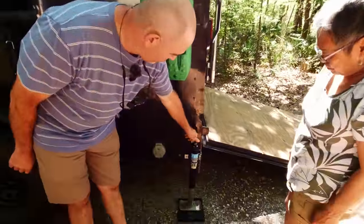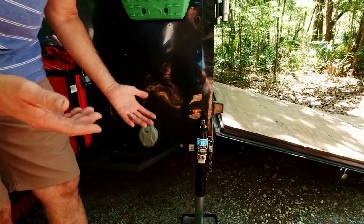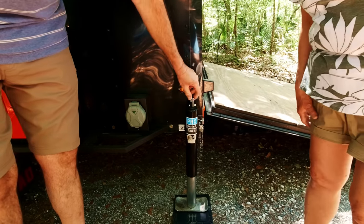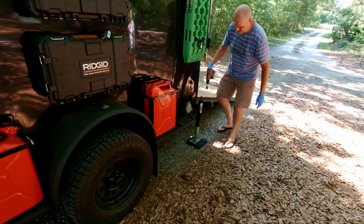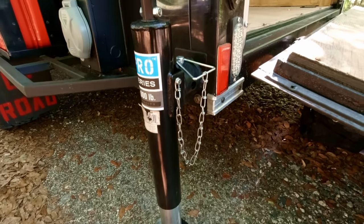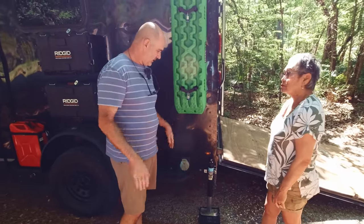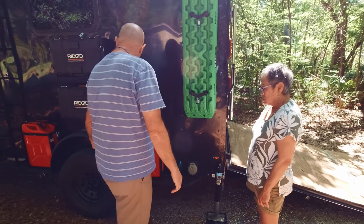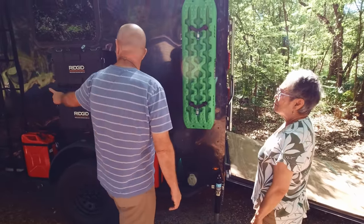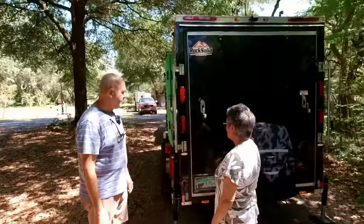I've got my jacks right here. I decided to go with five-ton jacks. Florida is practically flat anyway, so these are easy to use. This actually had a handle type and I turned it into something I can use with my drill. They are heavy duty — if I get a flat tire, I can raise these and the front one and the tire stays off the ground. I can also level it with these two and the front one.